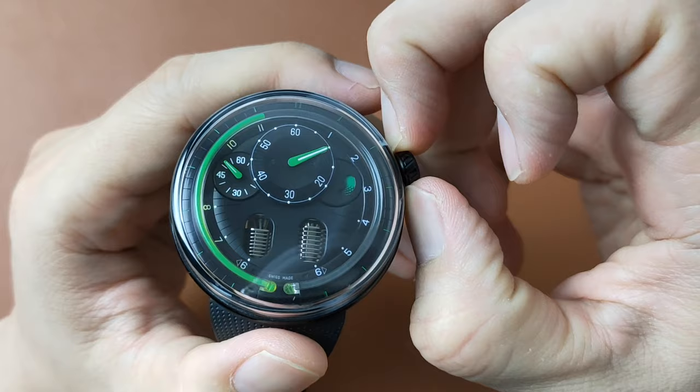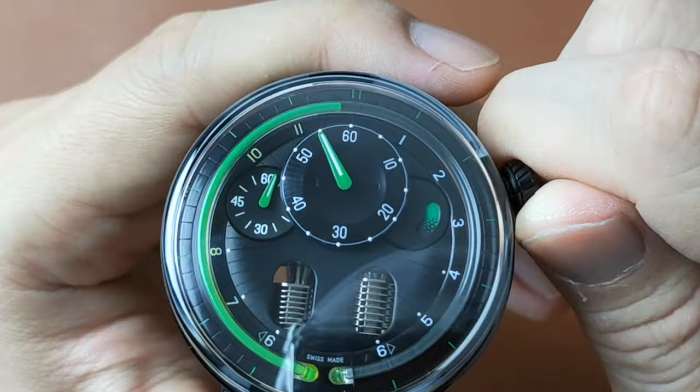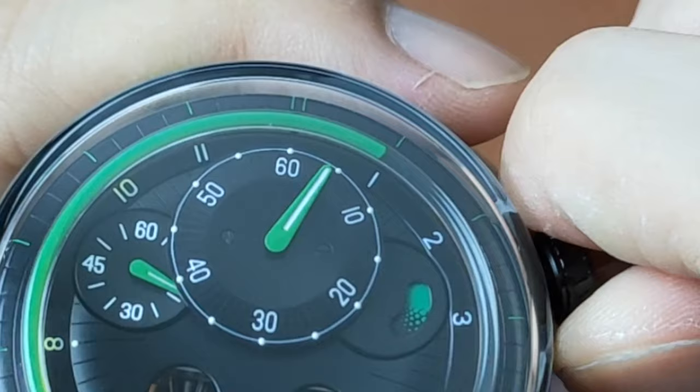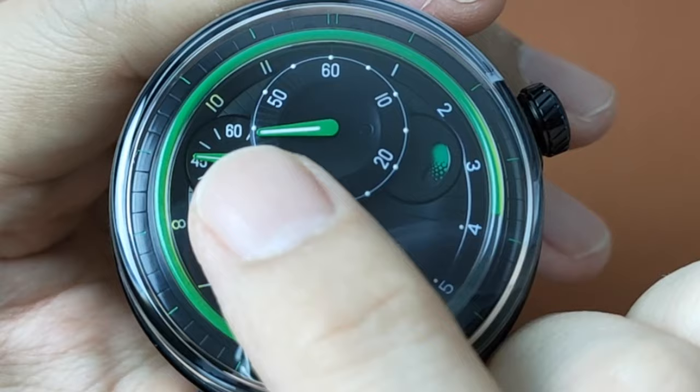The crown actually adjusts the minute hand. According to the instruction manual, one should not violently turn the minute hand, but make sure that it is moved 10 minutes in each second. This is because as you move the minute hand, the bellows will also move and calibrate the required pressure to release the green fluid and retract the clear fluid. It is therefore recommended to move one entire hour in 6 seconds. You tell the time by looking at where the green fluid ends — in this case it's 3, and the minute hand is at 45, so it's now 3:45.